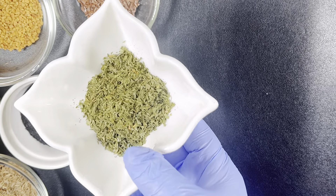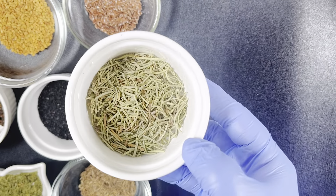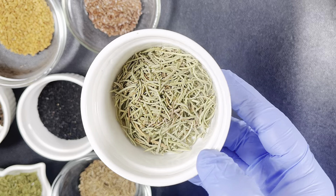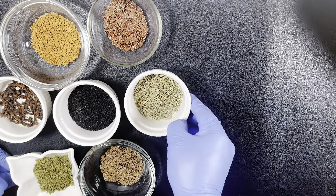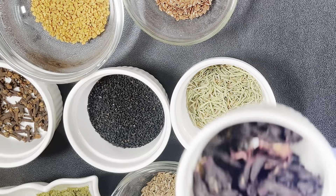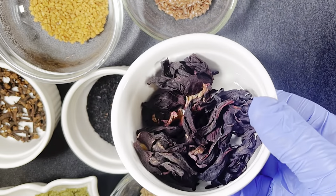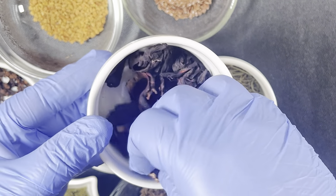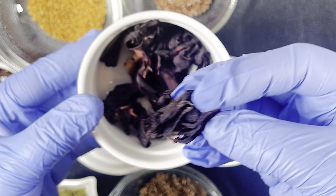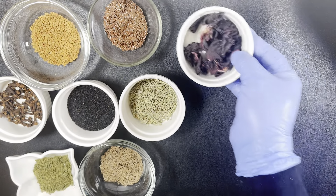The next one is parsley. Parsley promotes hair growth and solves common conditions like retaining your natural hair color. The next ingredient on my list is rosemary. Rosemary is known to stimulate hair growth and also reduce hair fall. The next ingredient is hibiscus leaf — the dried one. This leaf is known to prevent hair fall and strengthen your hair follicle.